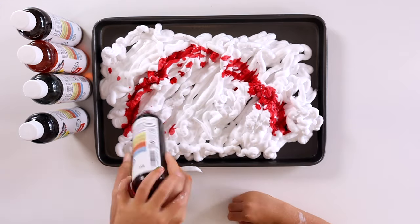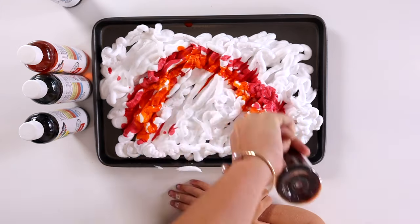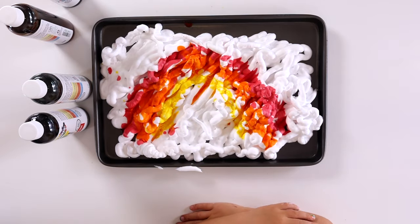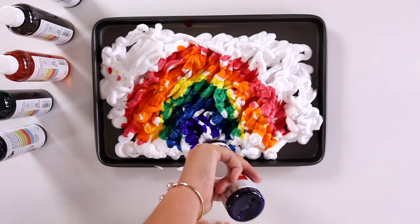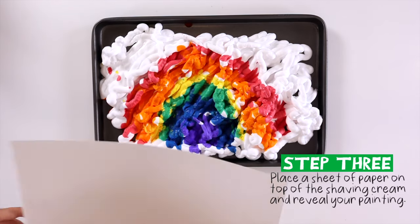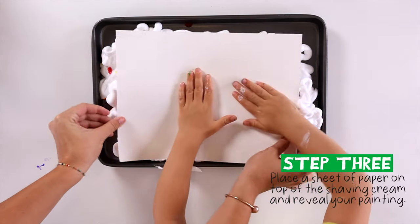We made a rainbow. Step three: press the paper on the rainbow.